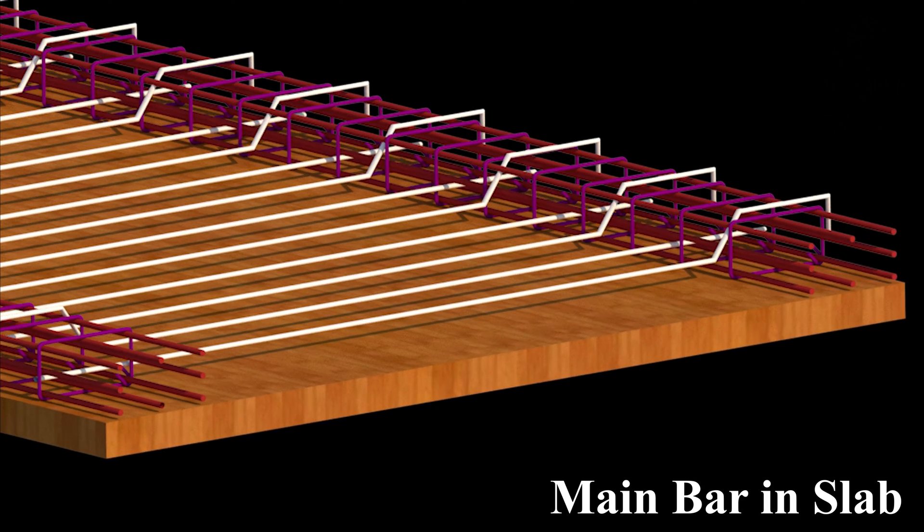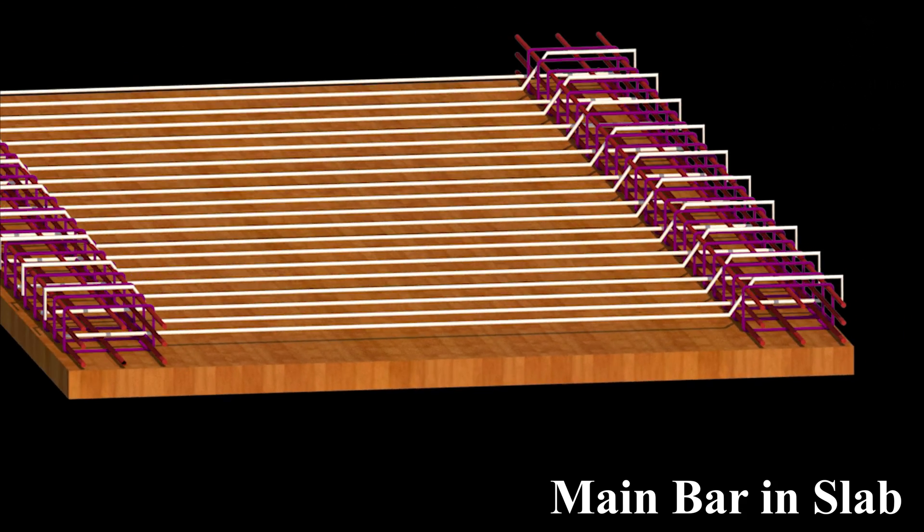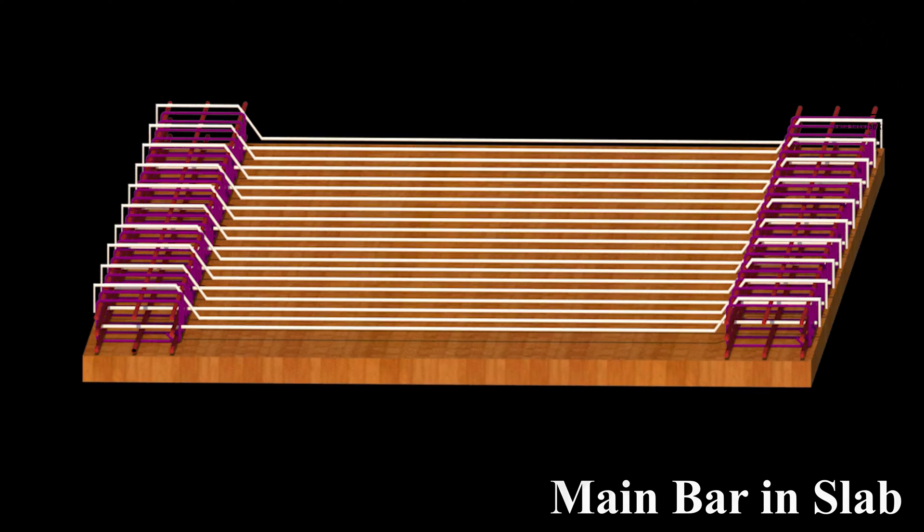The type and size of the main bars will depend on the span of the slab, the live and dead loads it will carry, and the design strength of the concrete.